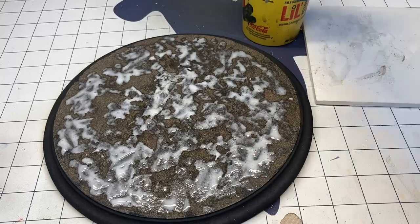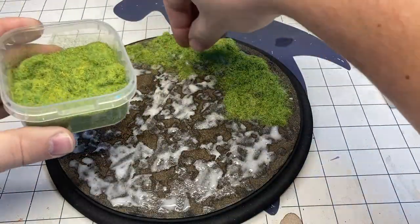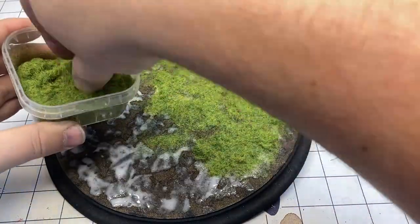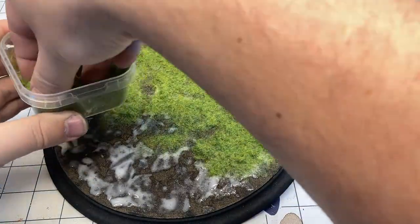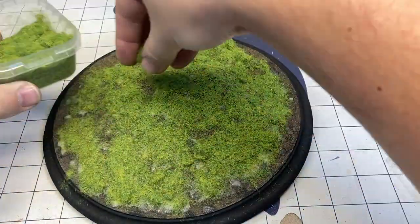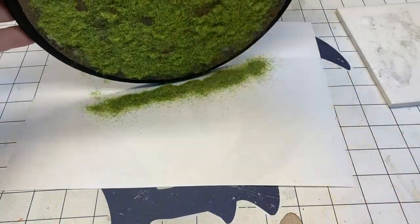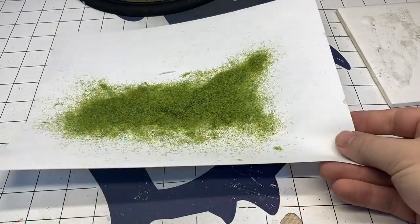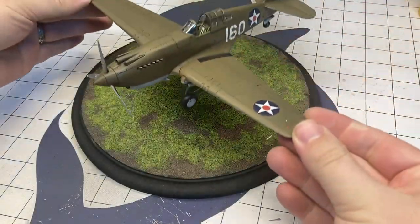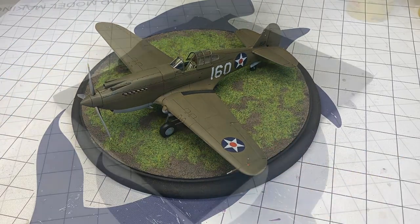Now, once the dirt is dried, we're applying more glue — but doing this in kind of splotches so that we can apply our static grass. I'm just pouring it on, nothing fancy. You could use a static grass applicator if you chose to, but I don't think that's necessary in this situation. Once you get all the grass on there and the glue covered, just tap off the excess, pour it back into the container, and voila — just like that, we have a grass airfield base.